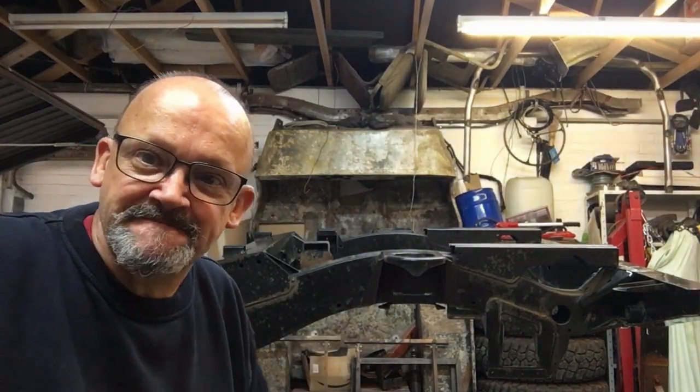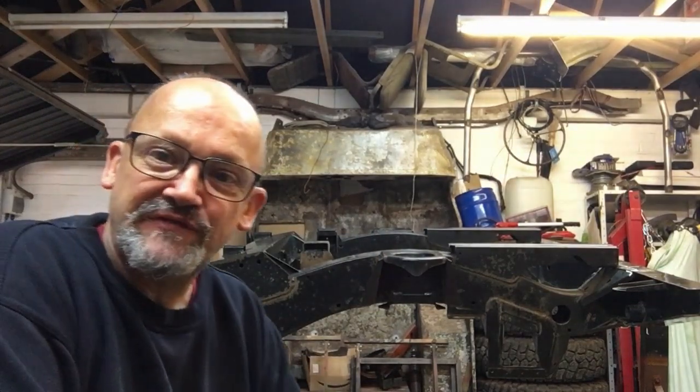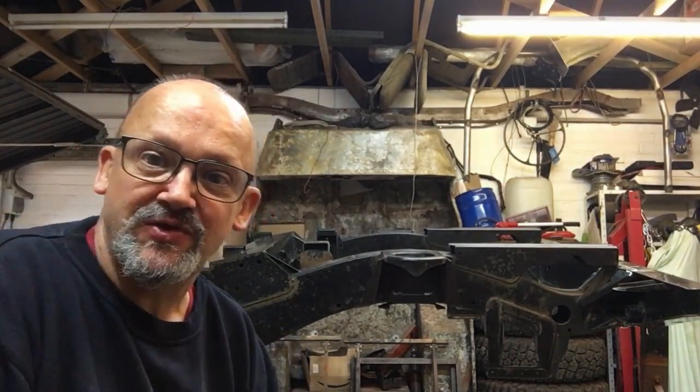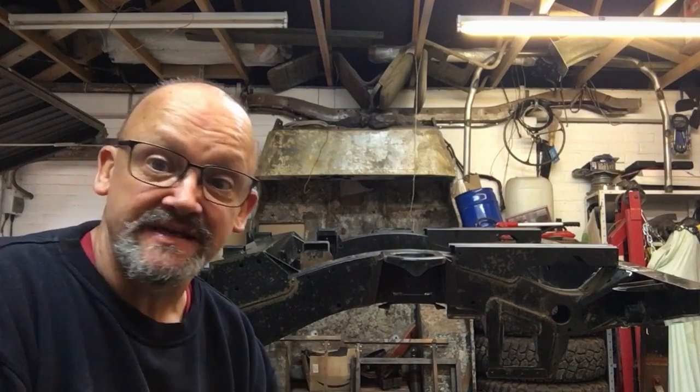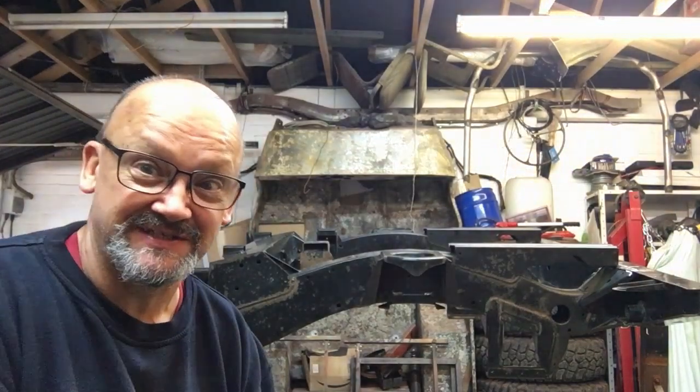Hi guys, how are we all doing? Good, I hope. Lovely rainy but warm and humid day here in Gloucester. I'm in the garage — Mustang's out in the rain getting wet, as it would because it's in the rain.